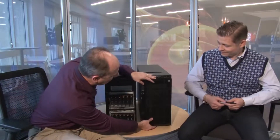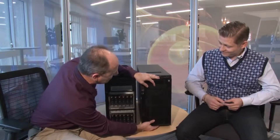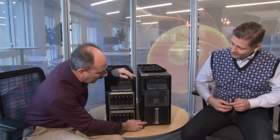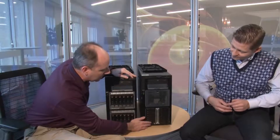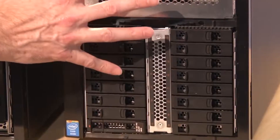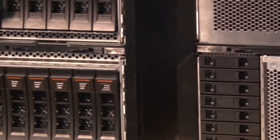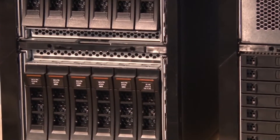We have two systems here today to show you the difference in the drive configurations. On the right we have a system with up to 12 three-and-a-half-inch drive bays — these are hot-swap drive bays. The server on the left — let me remove the cover here, it's removable with just a little bit of effort — this machine has two-and-a-half-inch drive bays, up to 32 of the two-and-a-half-inch drives.